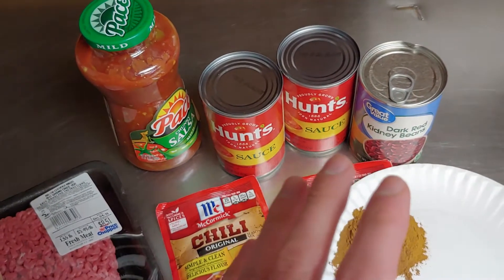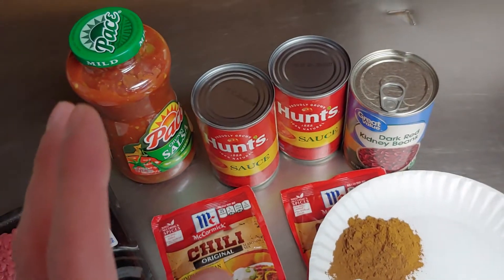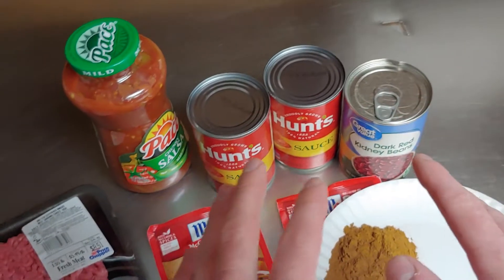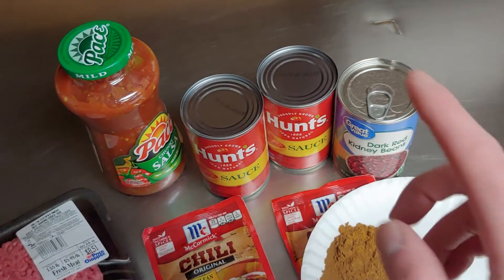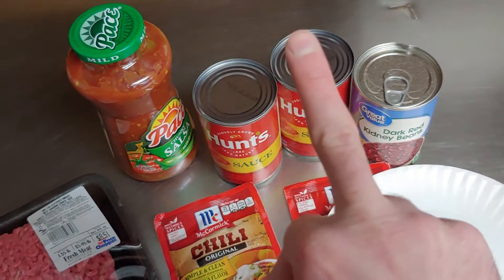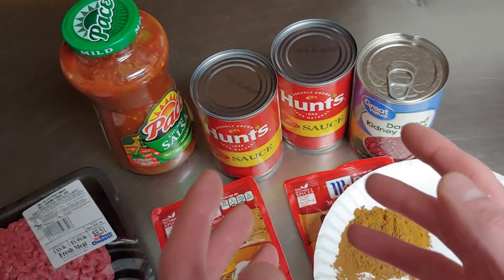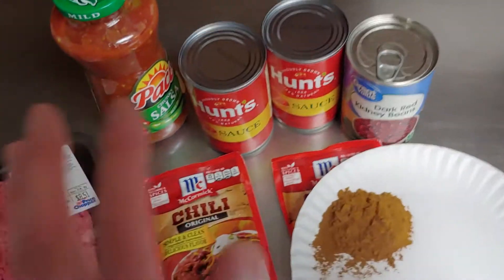Now before we start, I know what you're saying — if you're a chili enthusiast, you'll say it doesn't come with kidney beans and nobody eats kidney beans in it. Well, I have this to say to you: fuck you. We're gonna have ours with kidney beans and it's gonna be heartier and taste so much better.